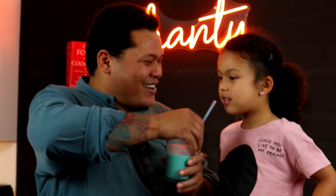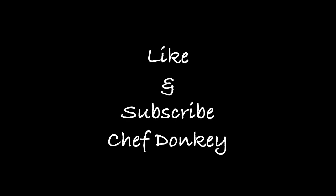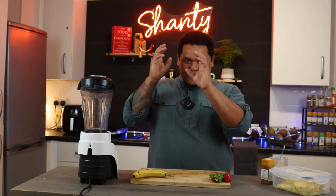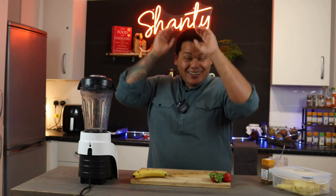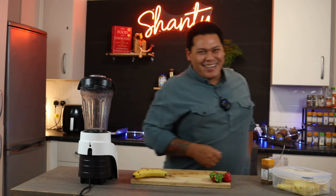Oh, my word. That's unbelievable. Tell me what it tastes like. Purple. White potato? White potato. Today we are making milkshake. I do not know why they call it a shake, because they're never shaken — they are blended. Milk blend. Milk blend.